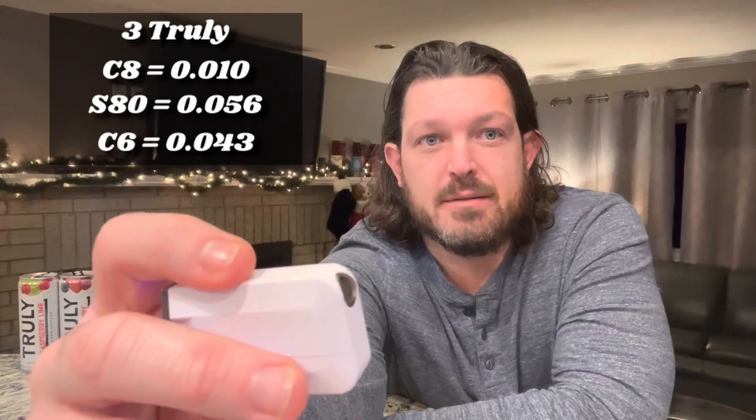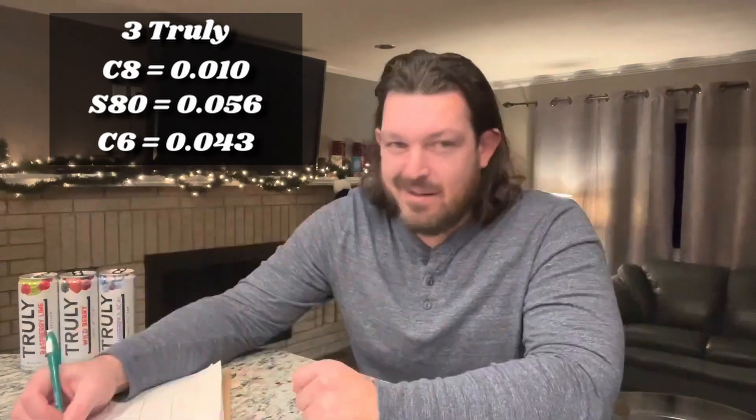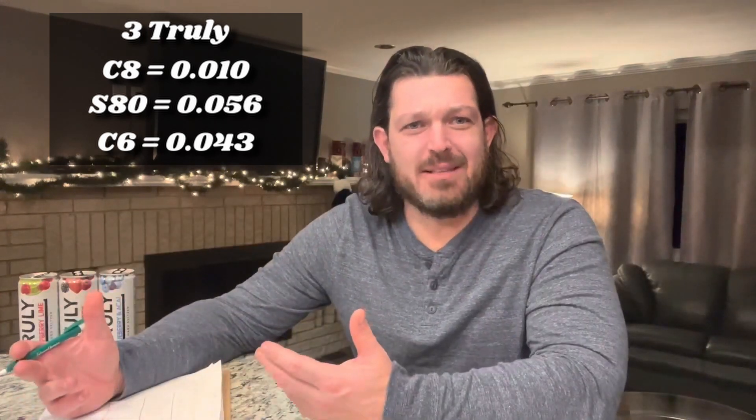To be honest, these 15 minutes are brutal. Let's go down the line: C8 gives 0.01 — on the board. S80 gives 0.056, way up there. C6 gives 0.043. I'm all over the map with these things.